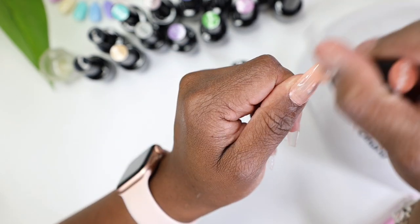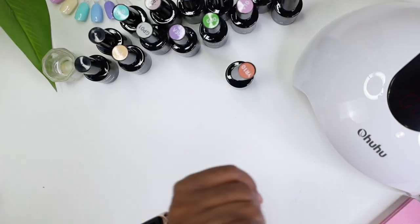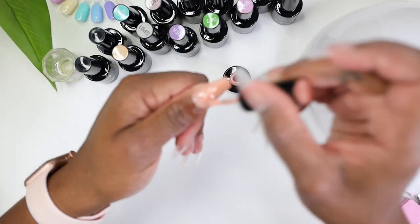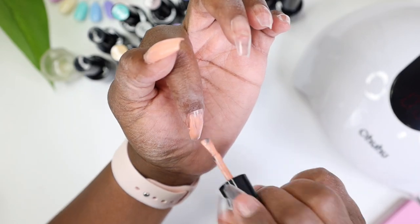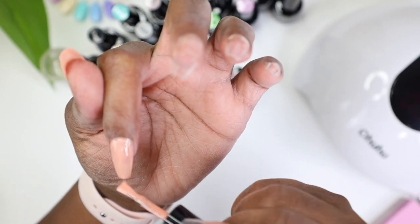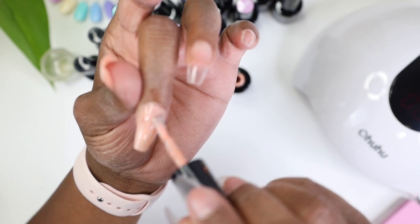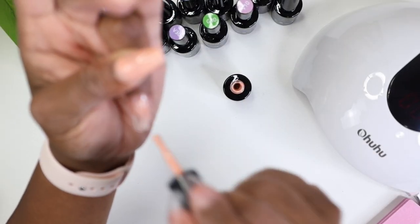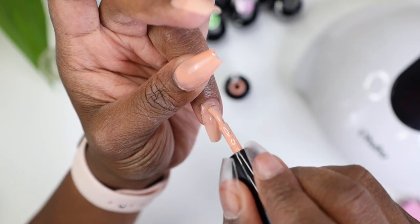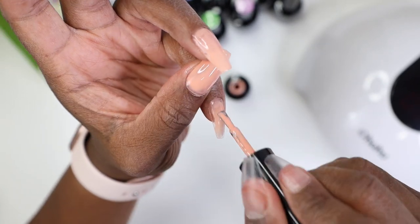I felt like the YR10 was going to take a few coats — although it's thick, it's one of those colors that doesn't spread thickly. Make sure you clean up around your edges as you polish because it's so much harder to clean up afterwards after you've already put it in the lamp. If you have a novice hand, go ahead and do one nail at a time so you won't bump into the other nails.